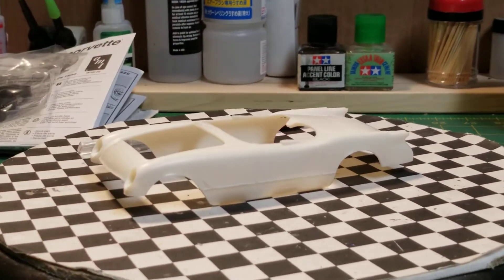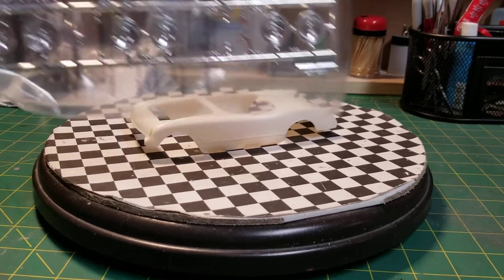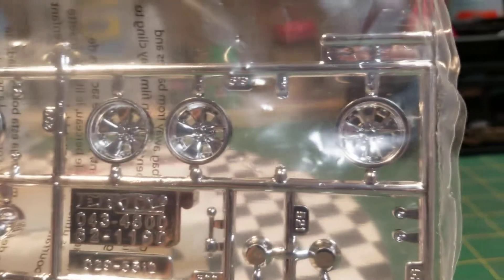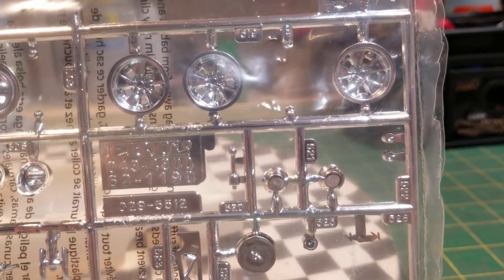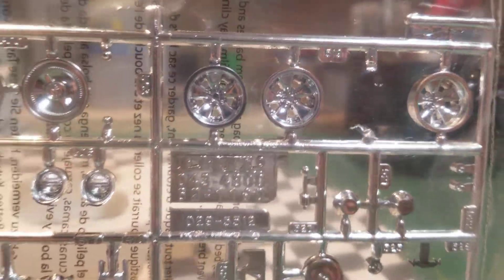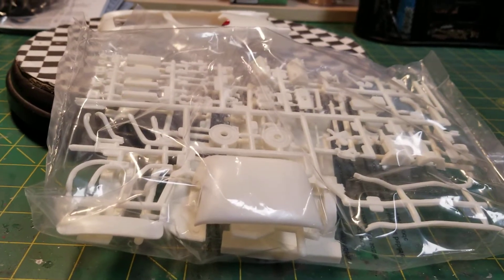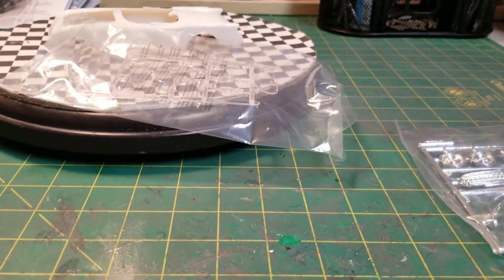All right, there we have the body. You want to see something really weird? Here is the chrome tray — see the mag wheels right there in the corner. This is a sealed pack and I'm missing a rim, which really sucks because I like these rims. I just can't believe it — one rim is just gone. Like I said, nothing's been opened. Here's the glass, the top, and all the other parts, and then we have another bag of parts. So this kit does have quite a few parts.